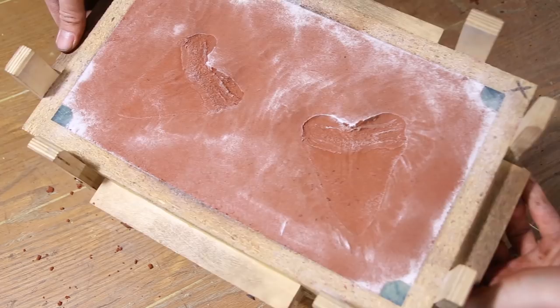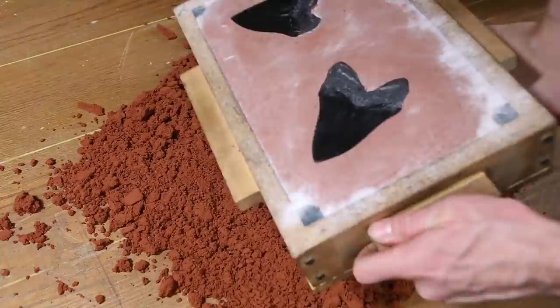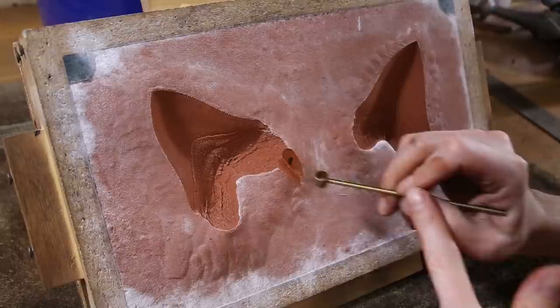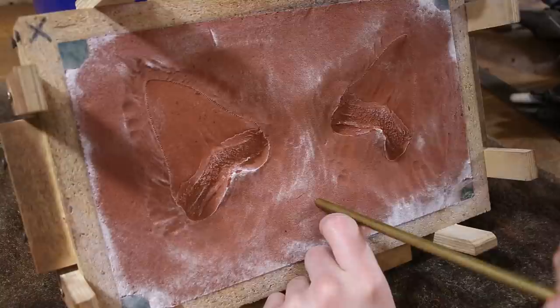Once that's done, the patterns can be removed and set aside. The next step is to drill a hole to pour the metal into, called a sprue, and channels for the metal to flow through, called runners.